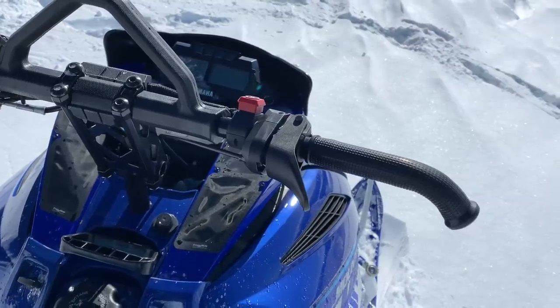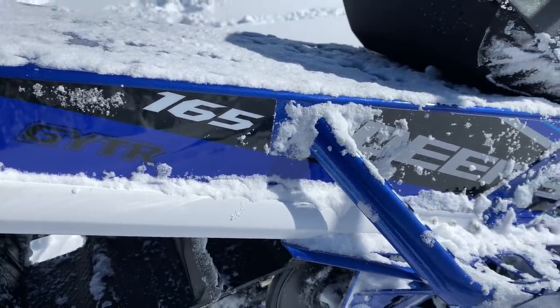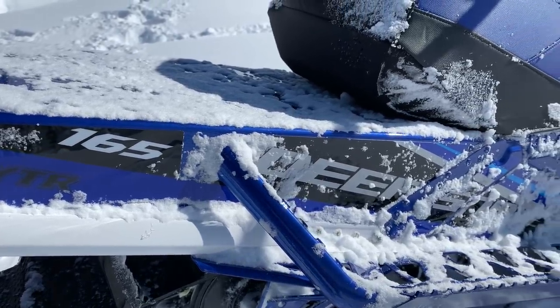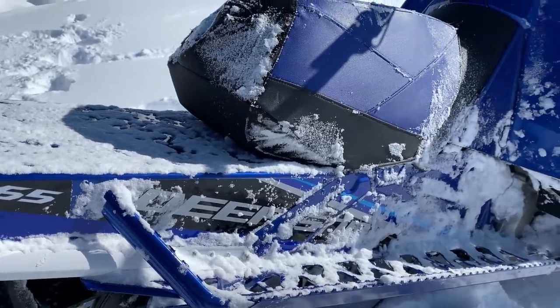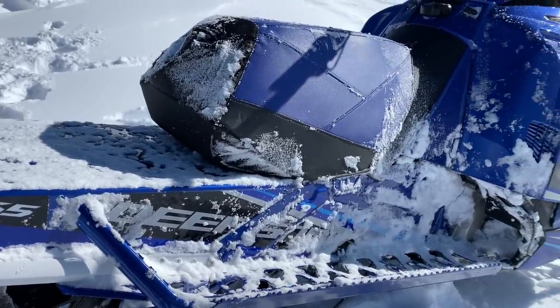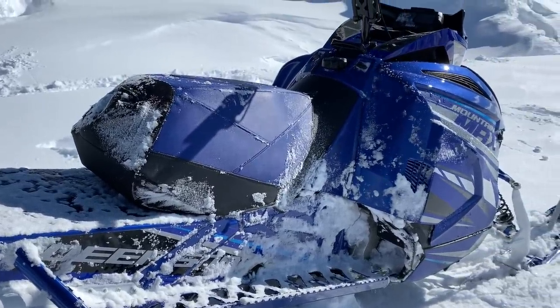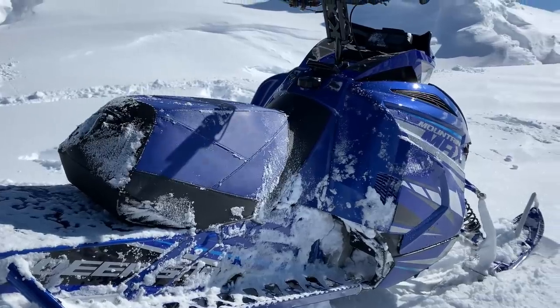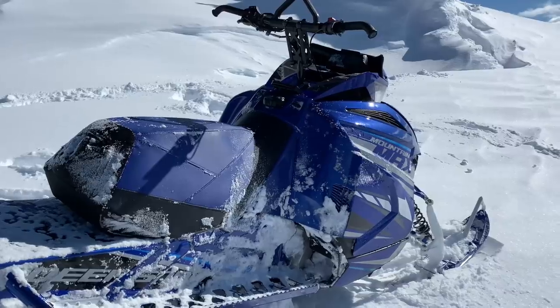It looks different — if you're looking at reasons why people would jump on the Yamaha Mountain Max over an Alpha One, well, it looks completely different. It's the traditional Yamaha blue, which has a soft spot for a lot of us. You've got a totally different look and different skis with slightly different performance. I think a lot of people will go for the Yamaha — there have been a lot of Yamaha holdouts who've gone to Ski-Doo, Polaris, or Arctic Cat, and once they see this Mountain Max, they'll be ready to go back to Yamaha.